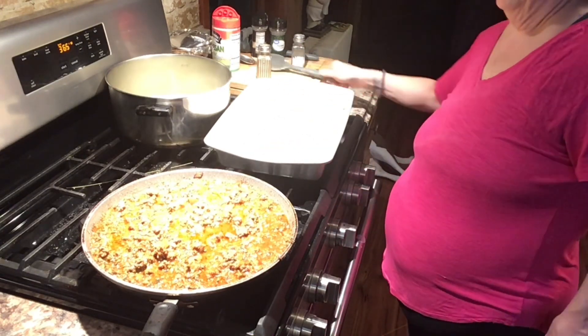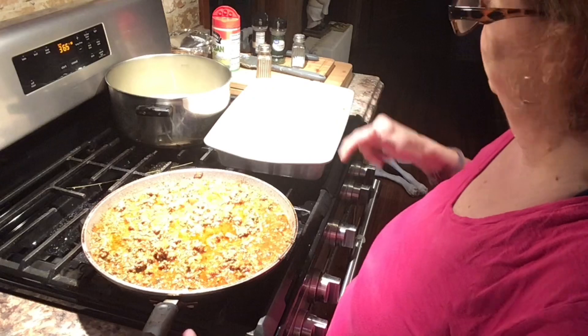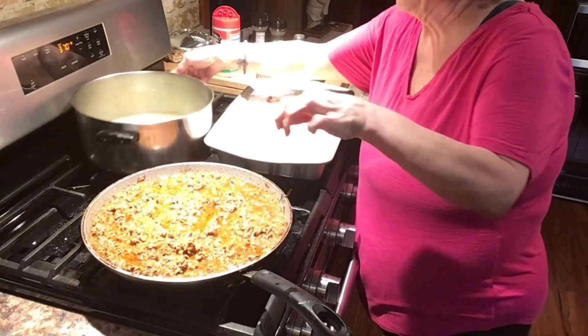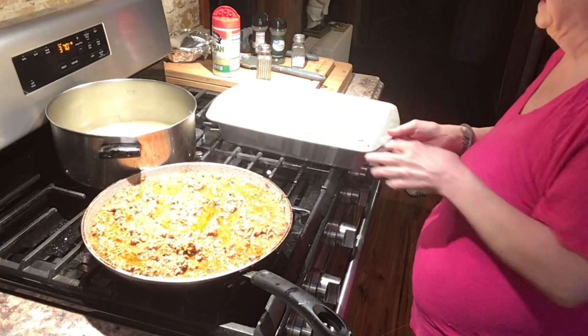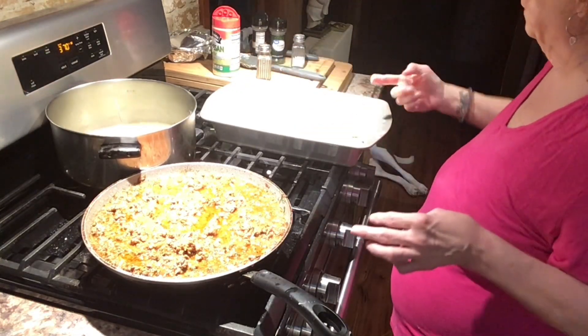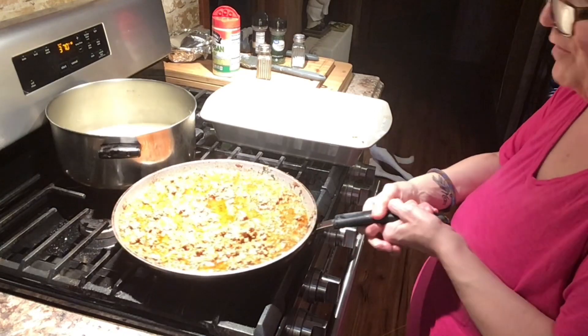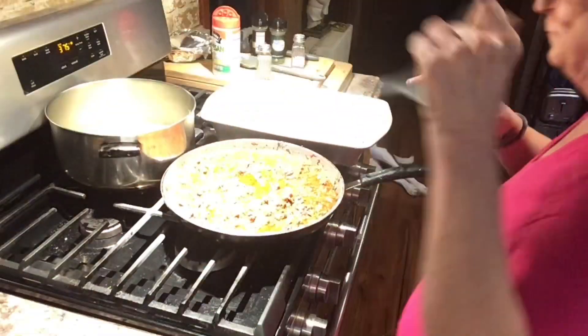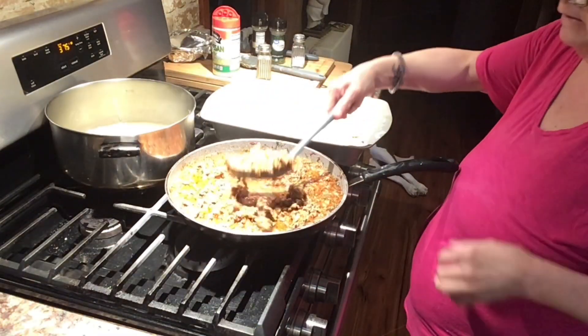Then it says to put the meat sauce over it. I hope this pan's going to be big enough. That's good, guys — let's do it.